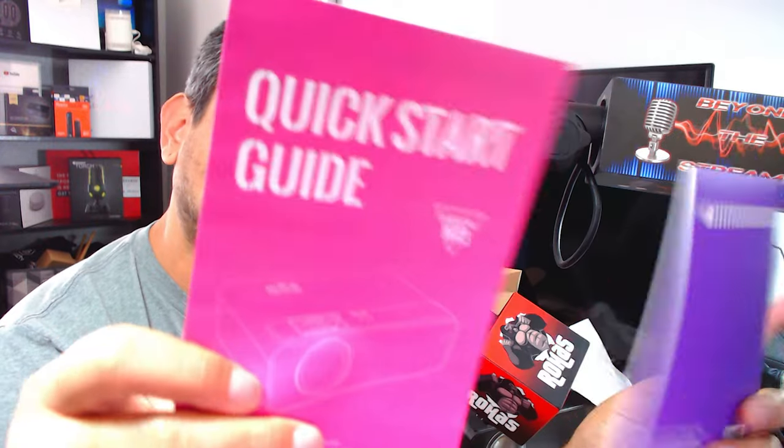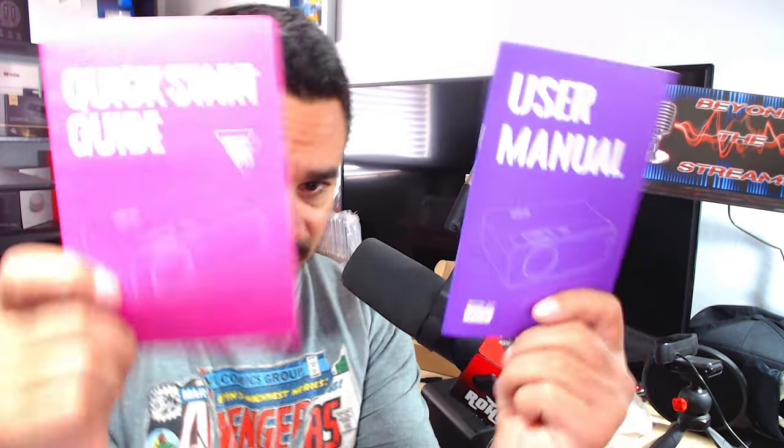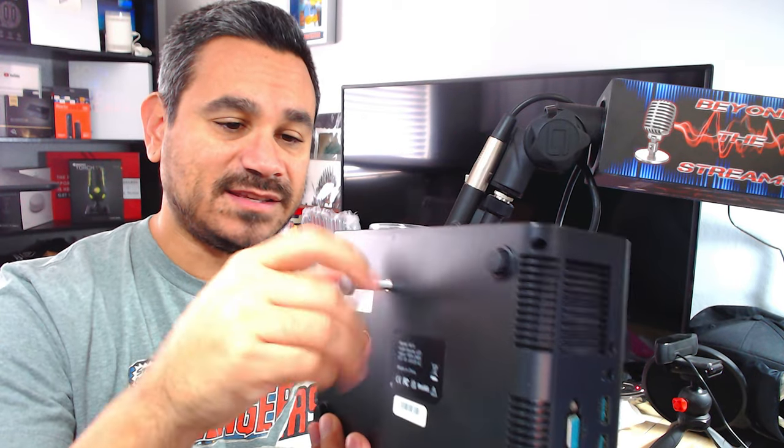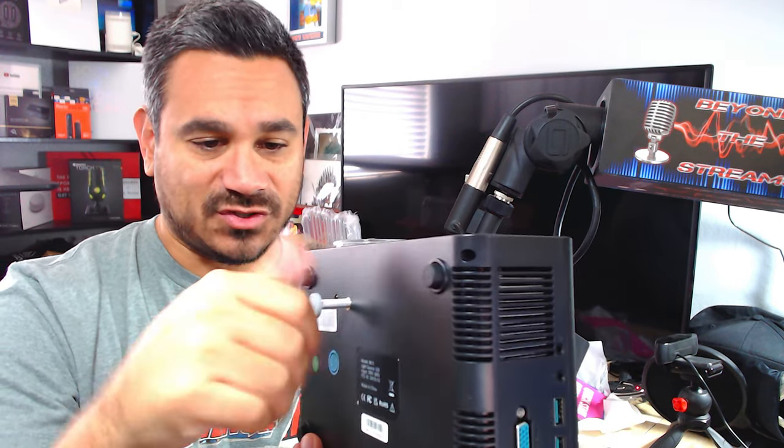They do have a little booklet here — this is model number W13. There's a quick start guide and a user manual, so anything you need to know or any troubleshooting issues, that's where you'll find it. Remember that little screw — you're going to want to come right underneath the projector like this and just screw it on. It gives you a little bit of an angle.